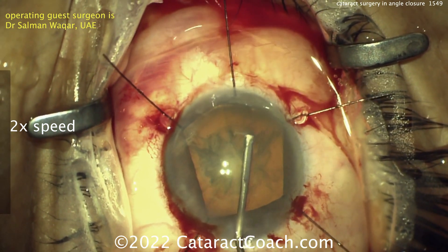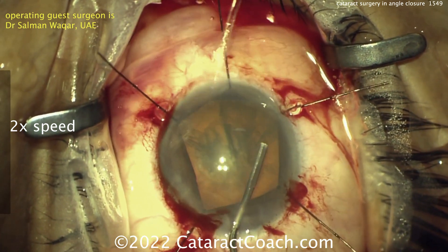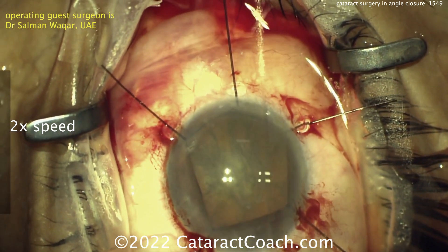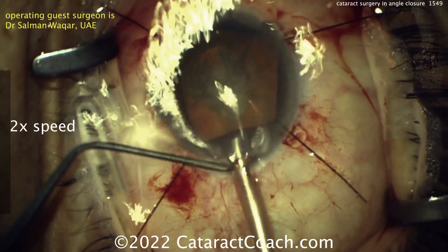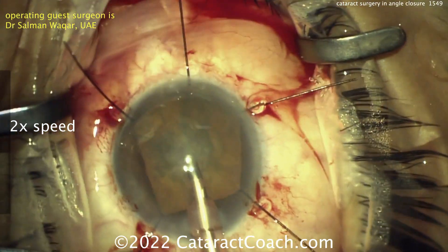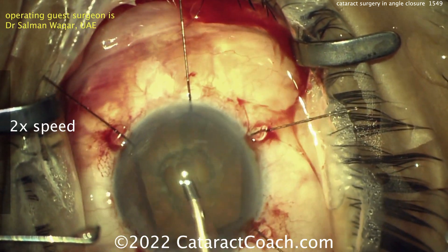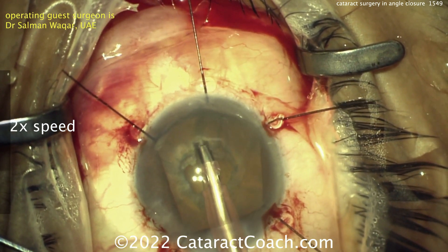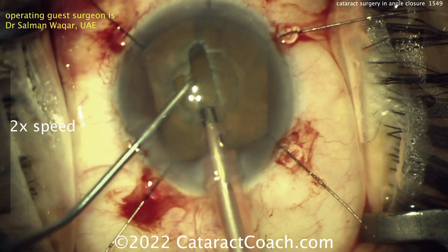A little hydrodissection. There's not a lot of room in the anterior chamber — very shallow AC. This is a great case where you want to debulk the nucleus in the bag. So this is a case where doing some grooves, like a divide and conquer technique or a stop and chop, is really helpful to get extra working space. If you just do a quick chop in the bag, you get four quadrants each at about 25%. But if you debulk it by doing some grooves and a divide and conquer, then each quadrant is obviously less volume — maybe 20% of the total nuclear volume.